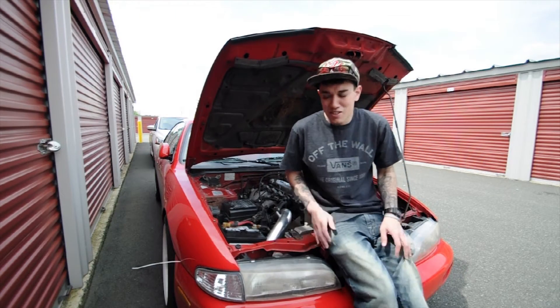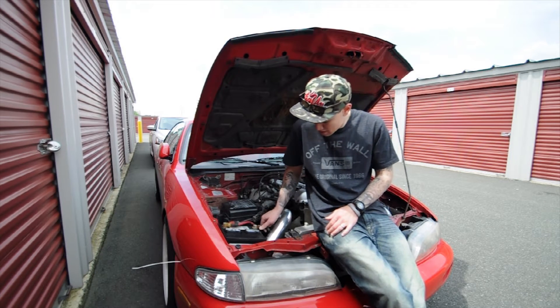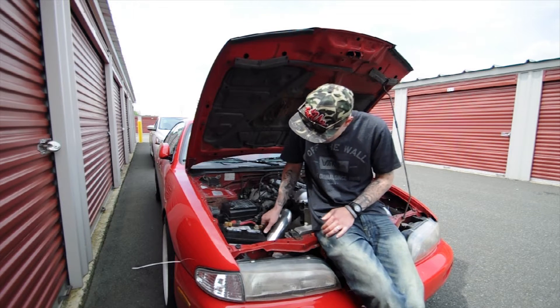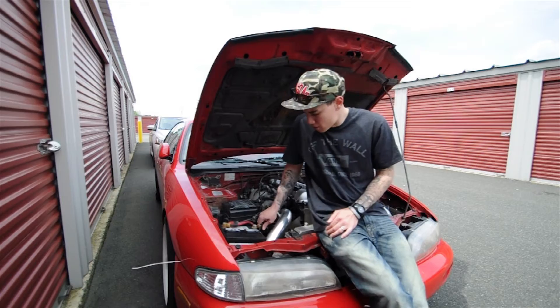All righty, so today just turned into how to replace your terminal on your battery. We're going to replace this broken, cracked terminal and replace it with a brand new one we got from National Auto.